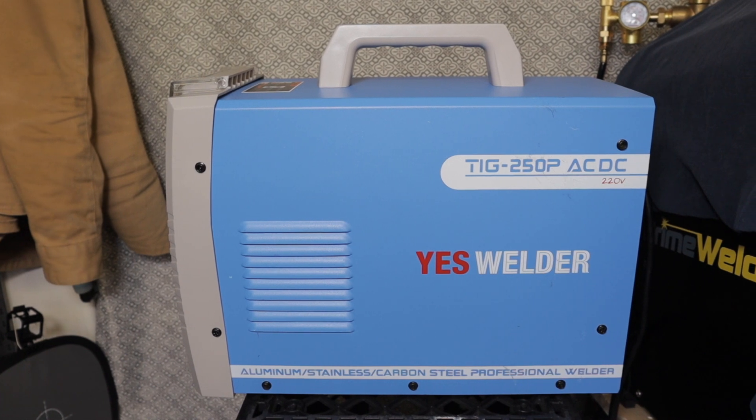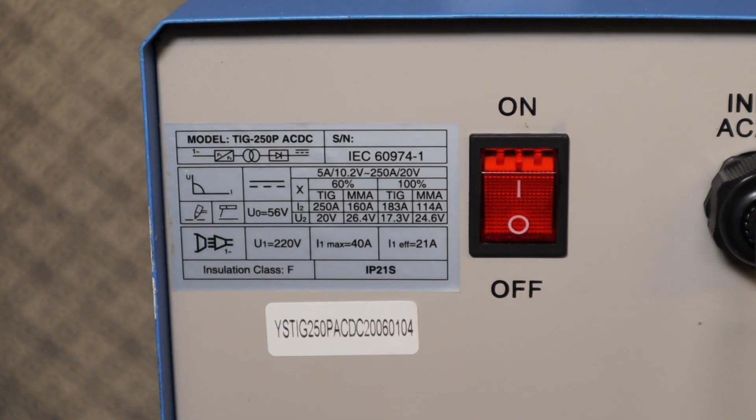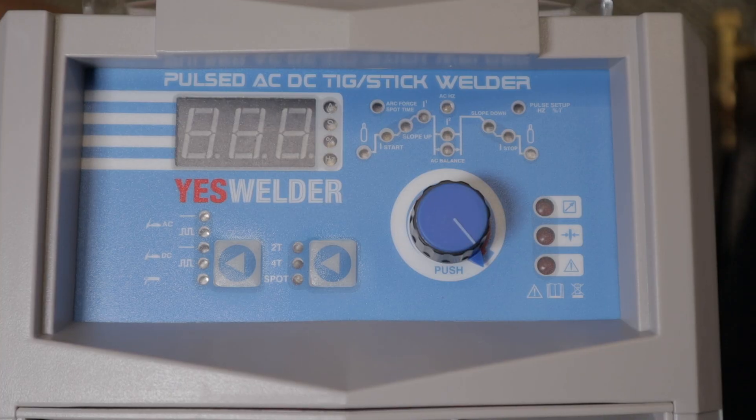This is the YES Welder TIG 250P AC-DC. It runs on 220 volts only, so you do need to have a 240 volt outlet. YES Welder has a 3-year warranty on this machine and 24-hour, 7-days-a-week support. I asked them specifically in an email about the warranty and they said they pay for shipping both ways — that's a pretty good warranty.